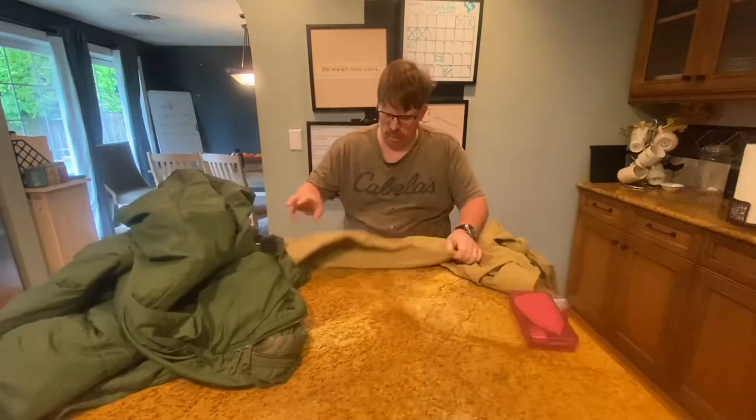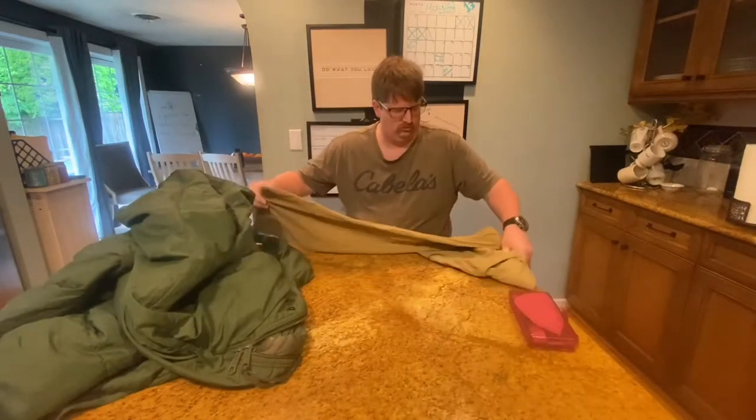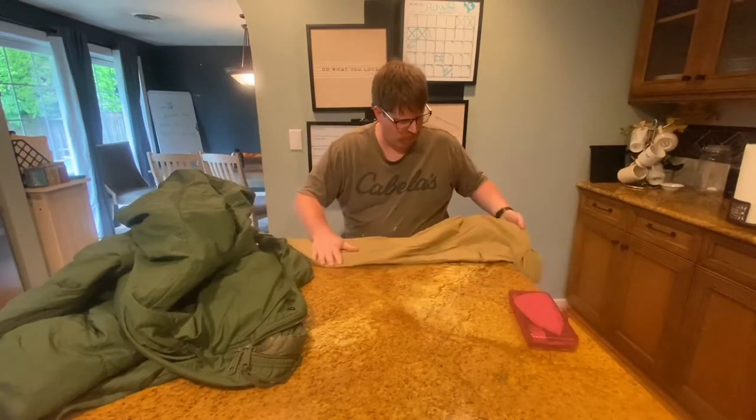I needed a stuff sack for my sleeping bag and thought this old pair of pants would do just fine, so I measured them out and cut the leg off.